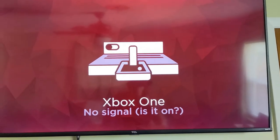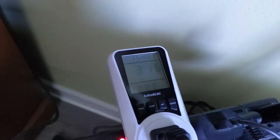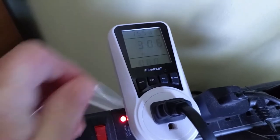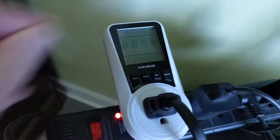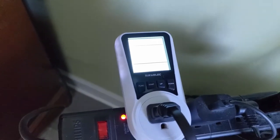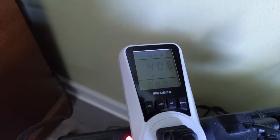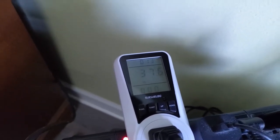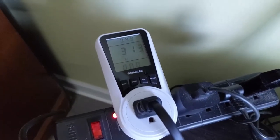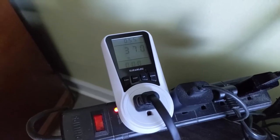I've turned the Xbox off now. The watt meter has been going for 15 minutes, but some of that was power drawn while we were gaming. I'm going to reset it and let it run. As you can see, it's pulling anywhere from 30 to 50 watts with the power off. I'll set a timer and come back in one hour to check on it and determine how many watt hours of energy the Xbox uses while it's off.